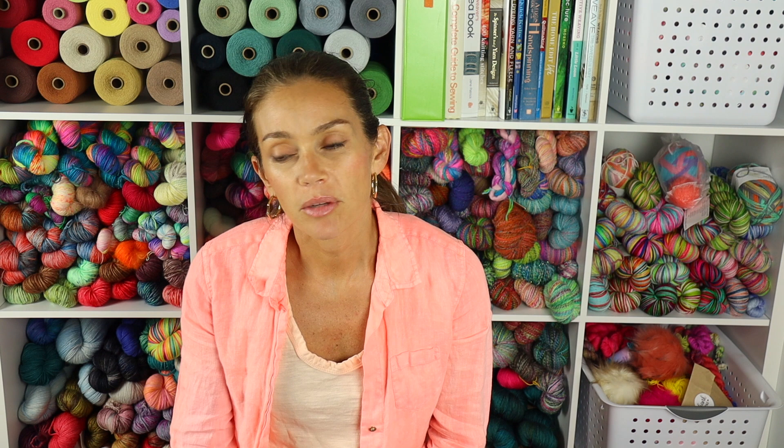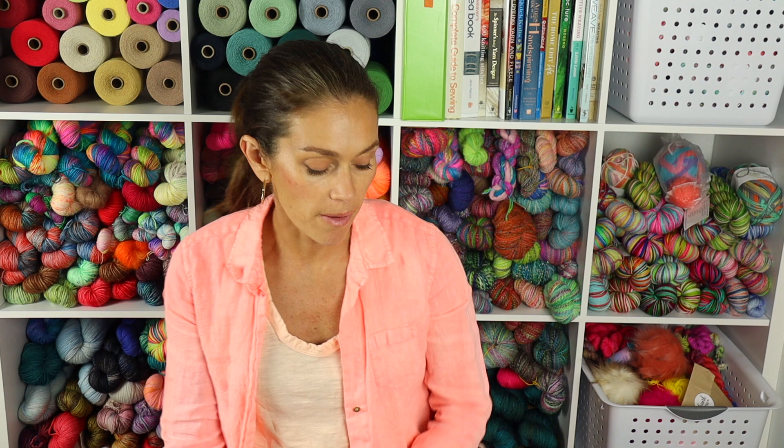Tour de Fleece is coming up in one week on July 1st, so that might also be a good project to challenge myself during then. I don't have any plans to spin with a team, but just to challenge myself, I might do that.